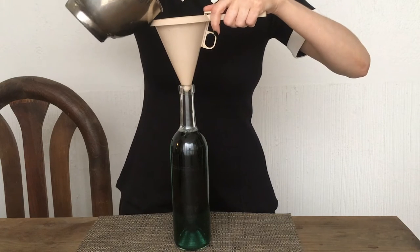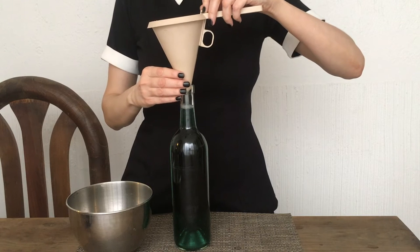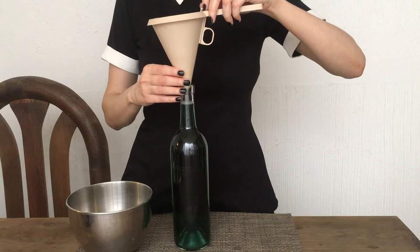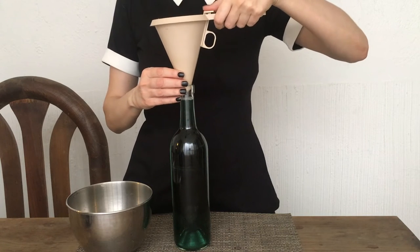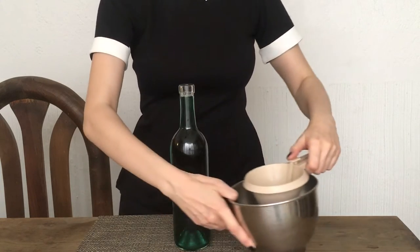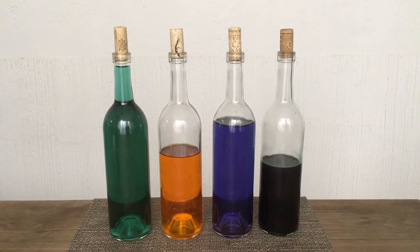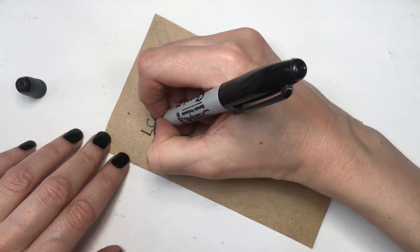The amount of water I'm going to be adding is going to be different per bottle. I personally think they look cooler uneven, but if you want them all even, feel free to add the same amount. Then I'm going to be closing them with the corks — you can buy corks as well.